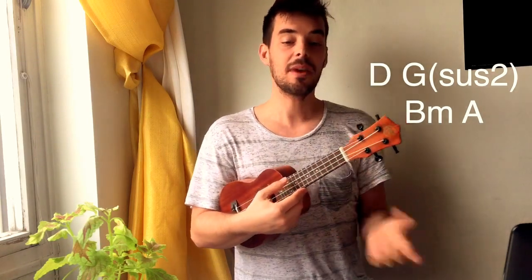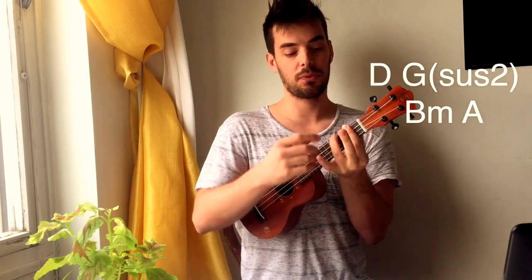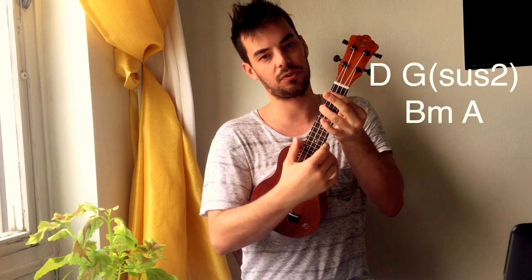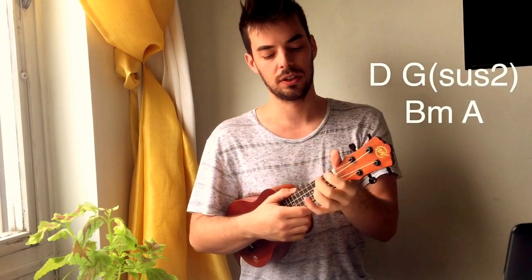It's pretty tough to say. B minor: take your finger all across the second fret and add your fourth finger on this one here, two above the first string. Make sure they all ring nicely. And A, super easy, these two fingers: second fret, first fret.